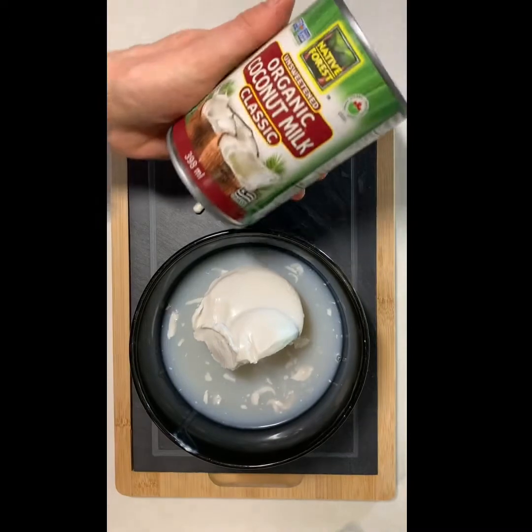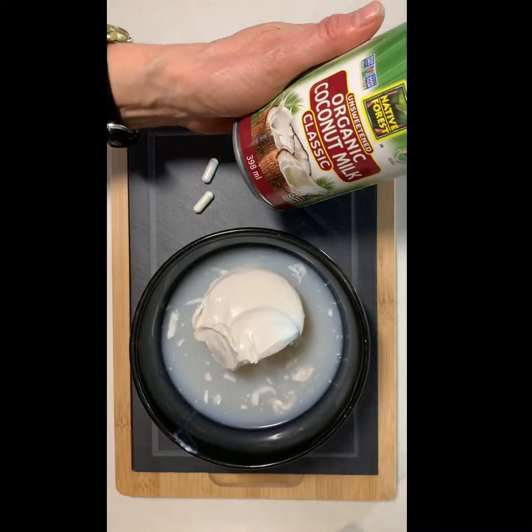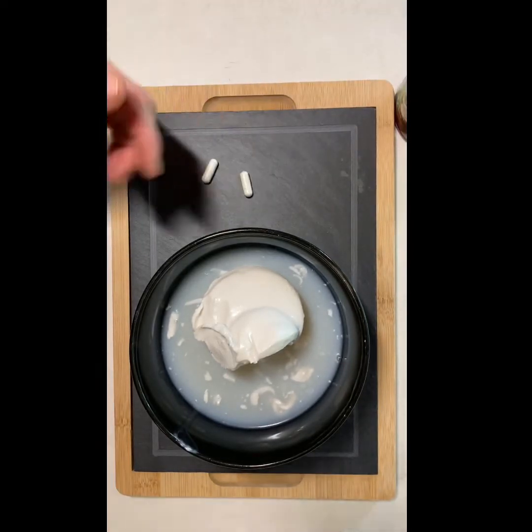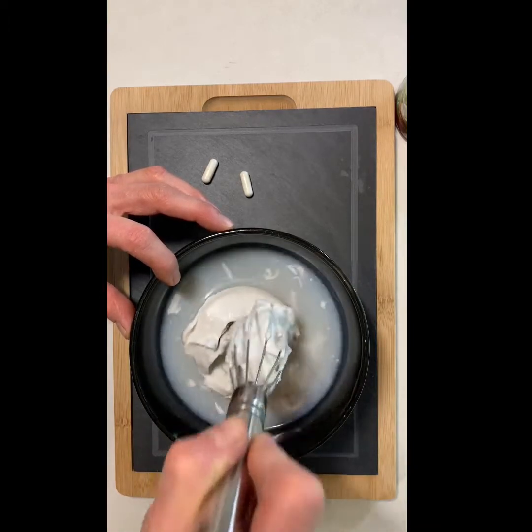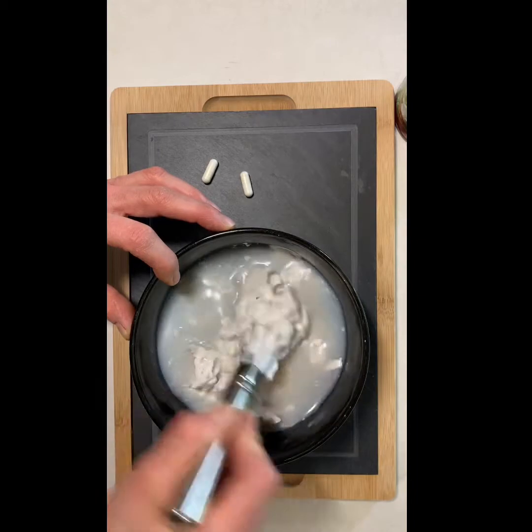All you need is coconut milk — I use canned coconut milk, it's unsweetened — and then a couple of probiotic capsules. You can see I have opened this up already, and this is what it looks like. There's a little bit of liquid in here along with the cream.